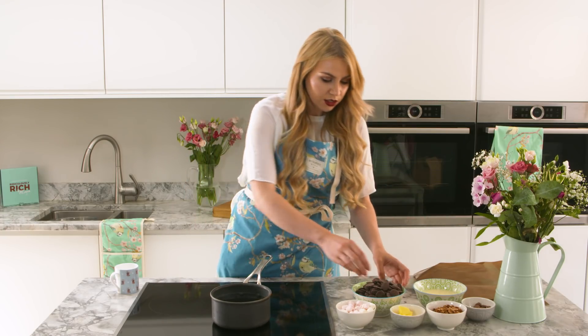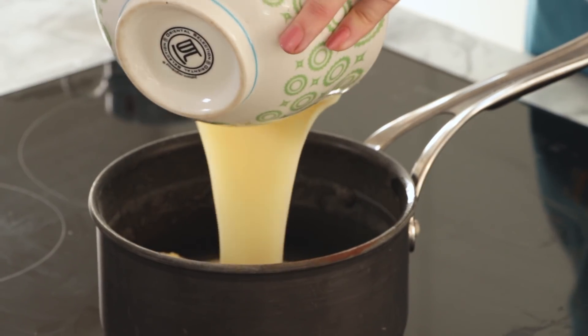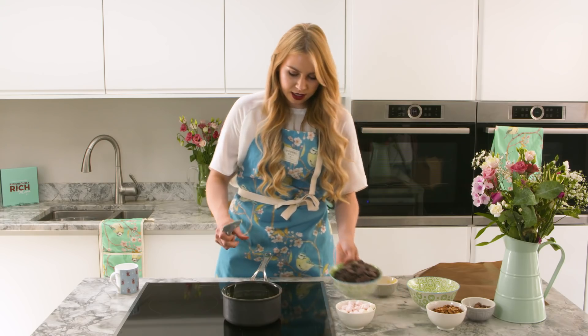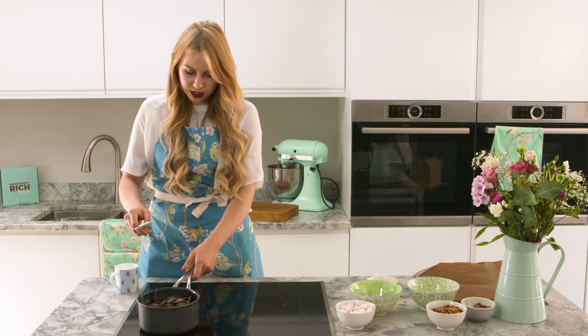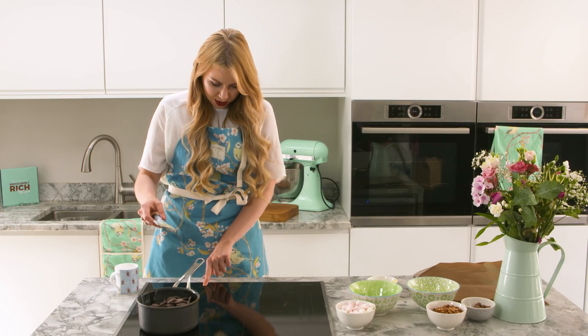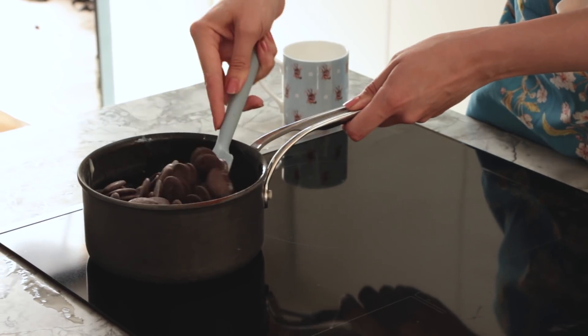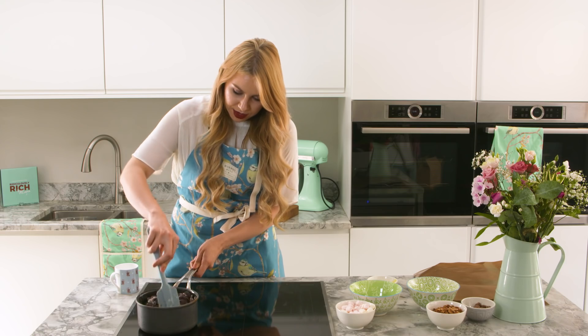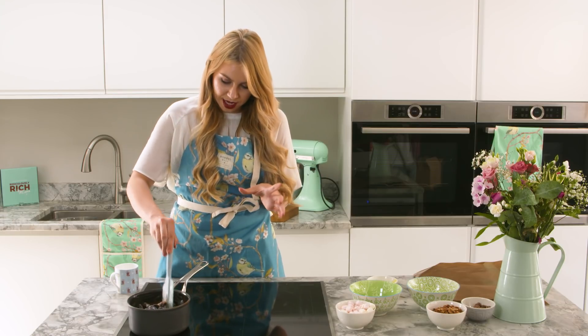All you do is, in your pan, you add your butter, the condensed milk, and your chocolate. We're just going to put that on a medium to low heat, because you don't want it to burn at the bottom. The chocolate is already starting to melt, and you just want to keep mixing it. The last thing you want is for it to burn on the bottom of the pan.